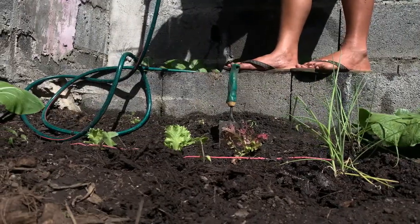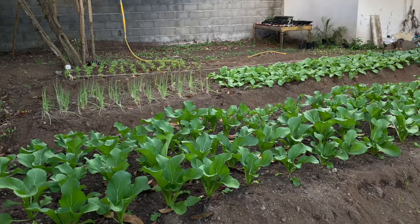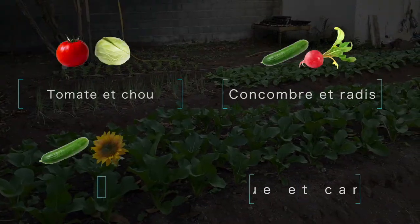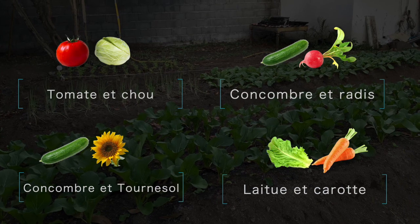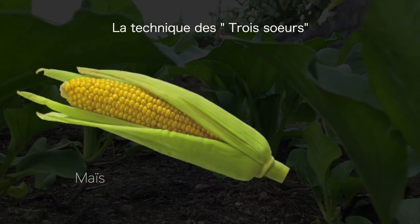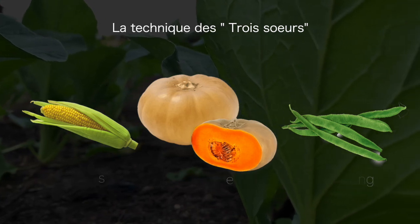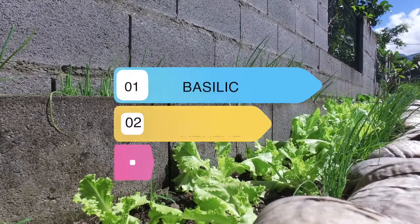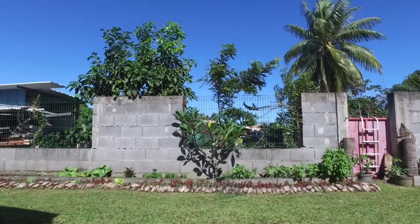Il est courant de planter une seule espèce par zone, mais il est plus judicieux d'en associer plusieurs pour qu'elles s'entraident. Par exemple, vous pouvez associer la tomate et le chou, le concombre et le radis, le concombre et le tournesol, ou la laitue et les carottes. La technique des trois sœurs associe même trois plantes : le maïs, la courge et le haricot long. Les herbes aromatiques possèdent un effet répulsif contre les insectes nuisibles et sont donc intéressantes en association. N'oubliez pas d'alterner les cultures sur votre parcelle.